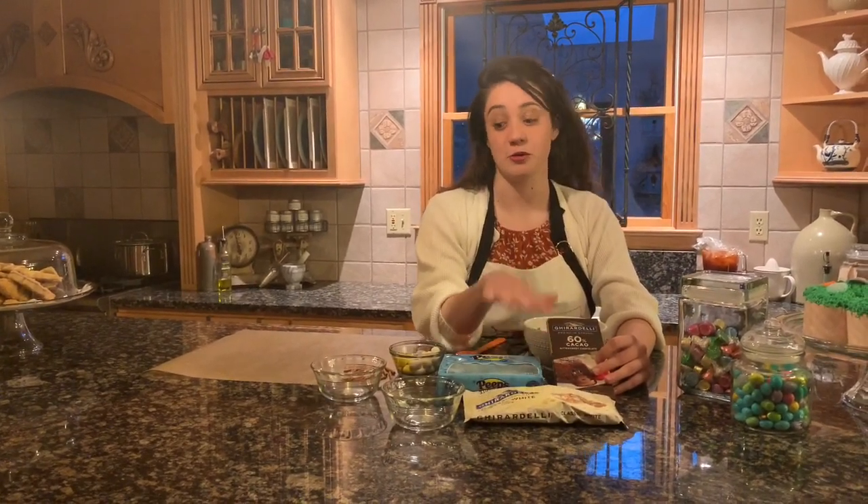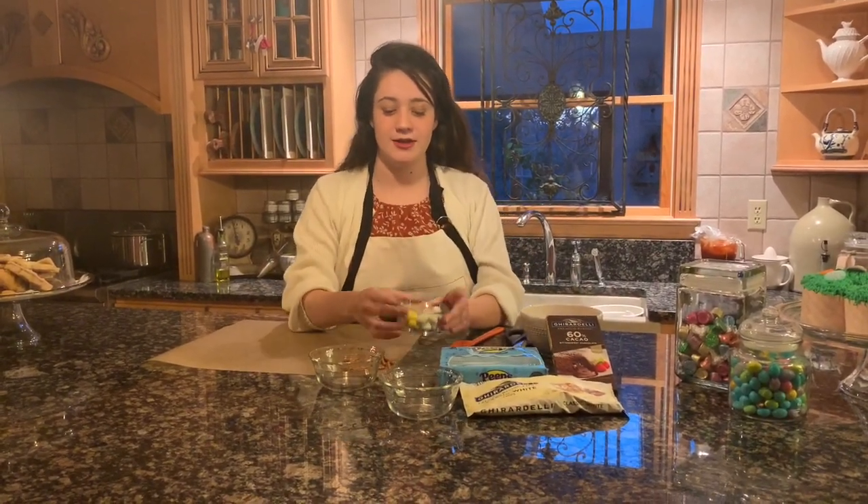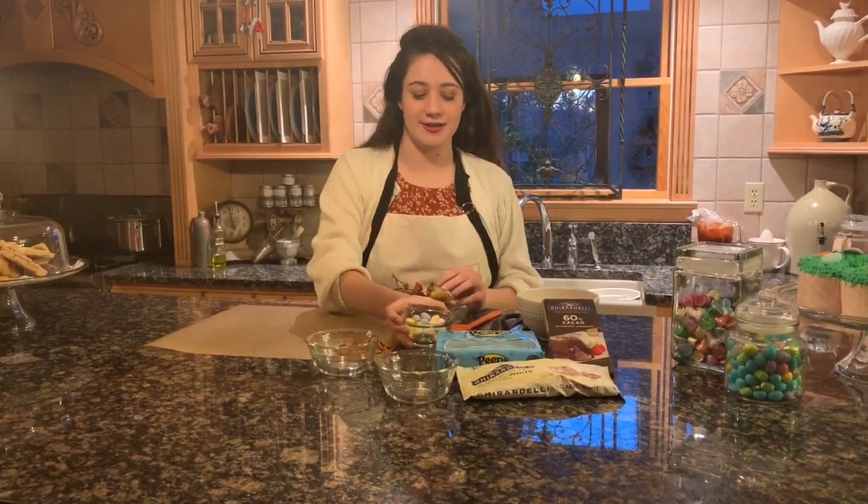What you'll need is some pretzels, a Ghirardelli dark chocolate bar, and some white chocolate. It works better as a bar but all I have is chocolate chips right now, so that works just fine too. Some little Peeps and some egg-type chocolates — they can either be jelly beans, little Cadbury eggs, or M&M eggs. Anything really works for this.